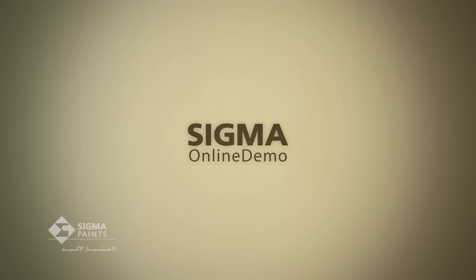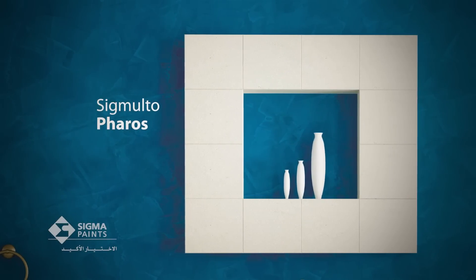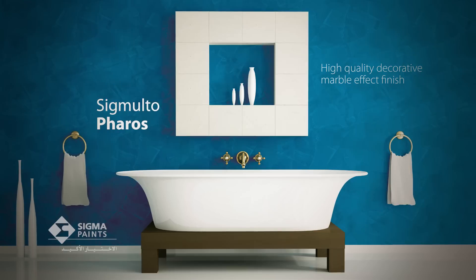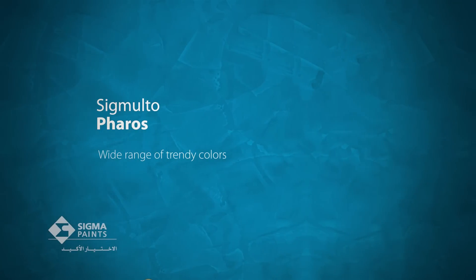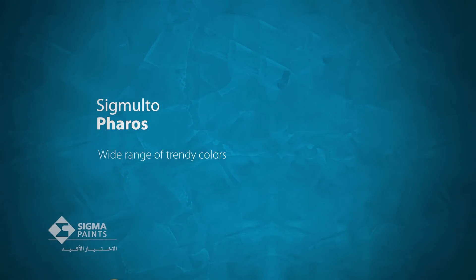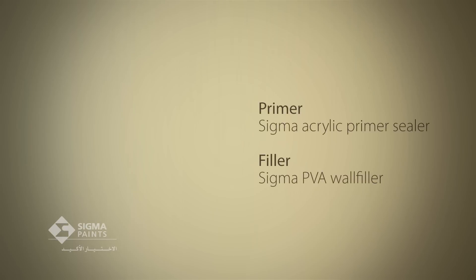Welcome to Sigma Online Demonstrations, your online guide to Sigma product applications and advice. In this tutorial, we're going to apply Sigmalto Ferros, which is an interior, high-quality, water-based decorative finish, whose aim is to create a luxurious and natural polished marble effect.